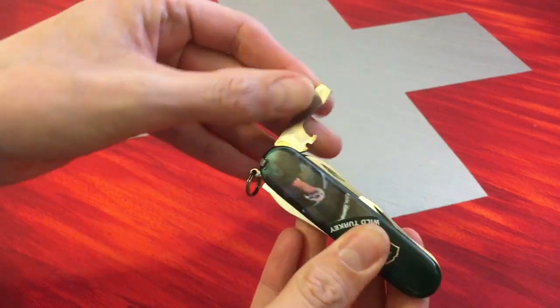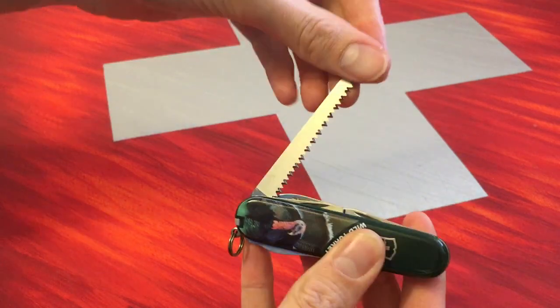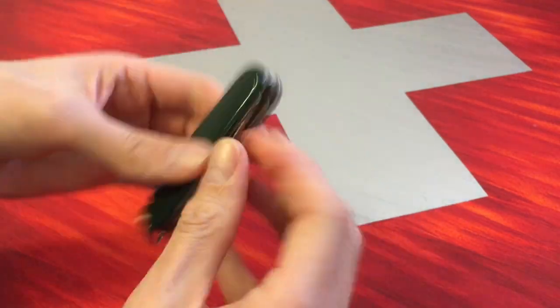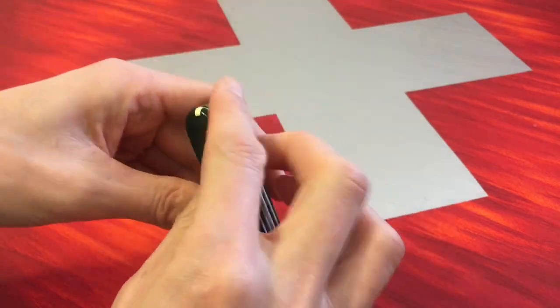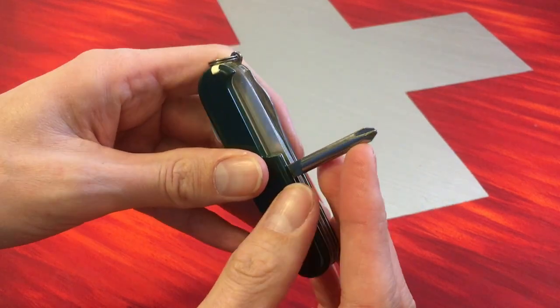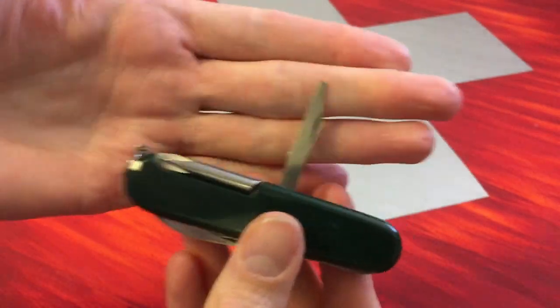So it has all the other tools of the Hiker. Here we have the openers, the saw, the large blade and the small blade, and the Philips screwdriver here. And here is the fine screwdriver.